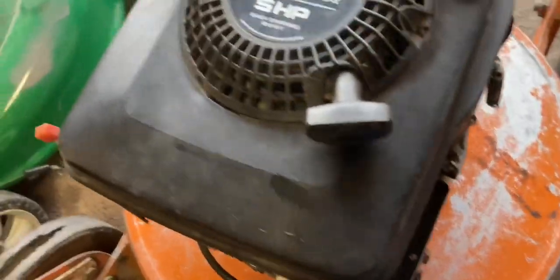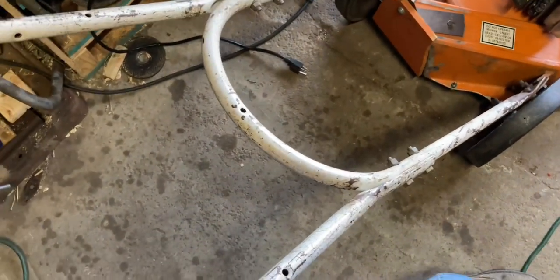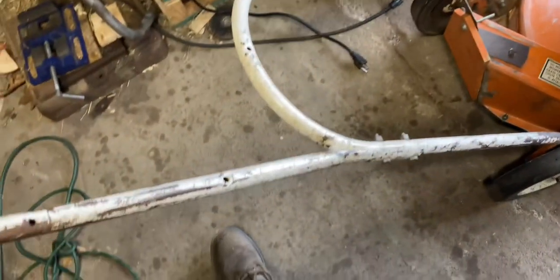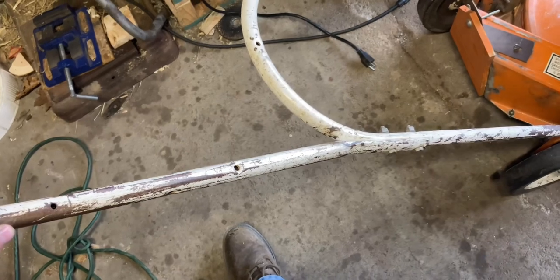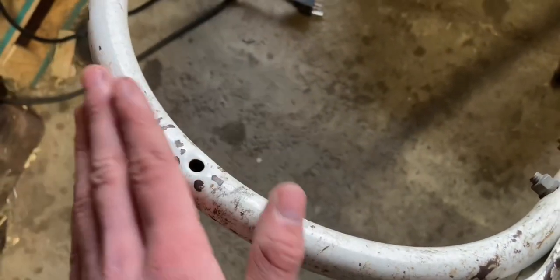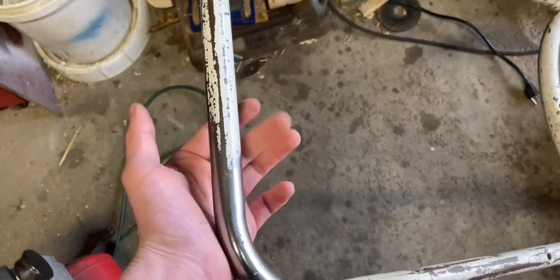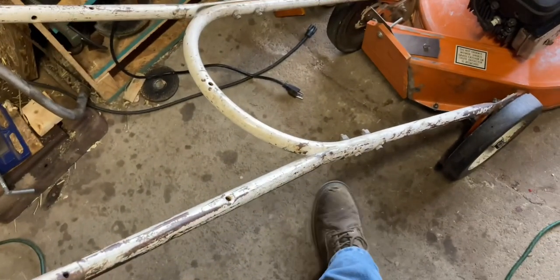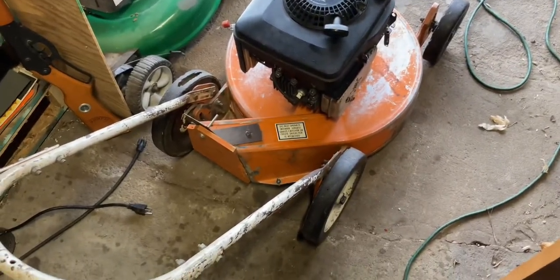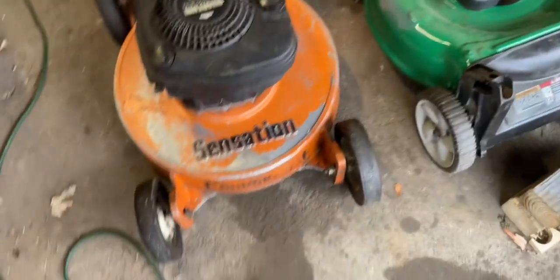Another thing I did to clean it up was the handlebars — they were all just dirty and crusty and rusty. I took WD-40 and some fine steel wool and rubbed all the dirt and crud off. Now it's got a really nice patinated finish. I really like it; I think it looks great. It's just American — strong, sturdy. We don't have things like this anymore. It was made for commercial use; that's why it's called the Sensation Commercial.